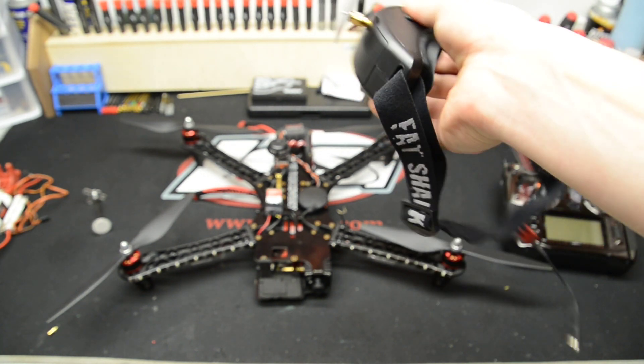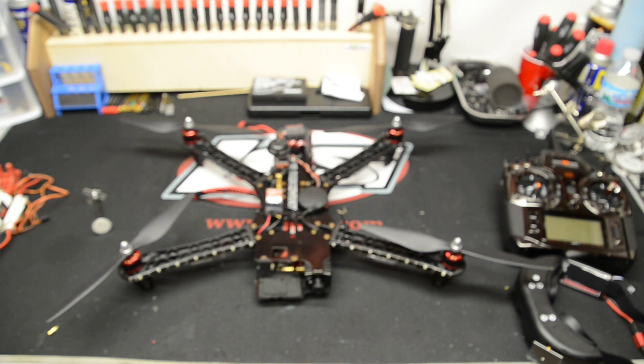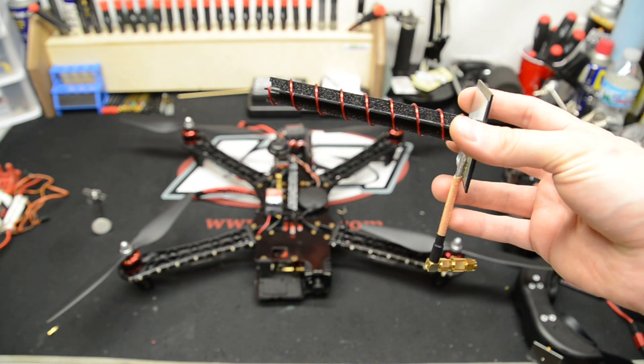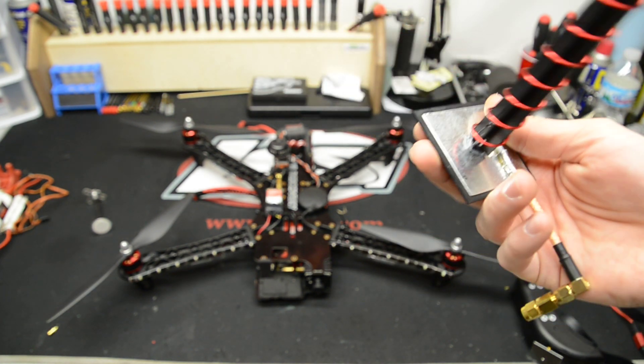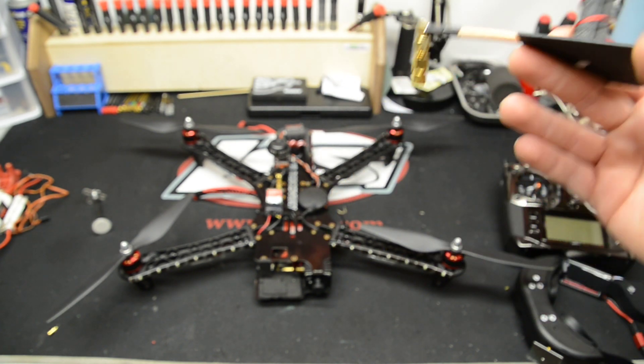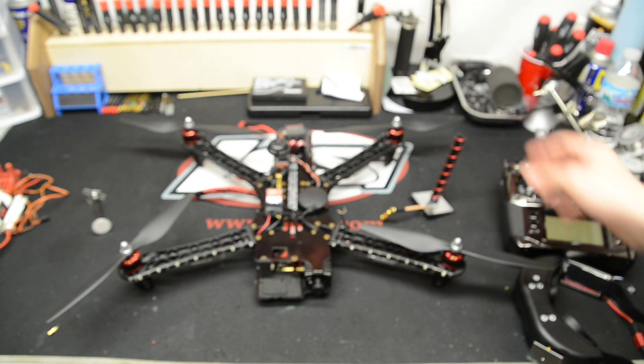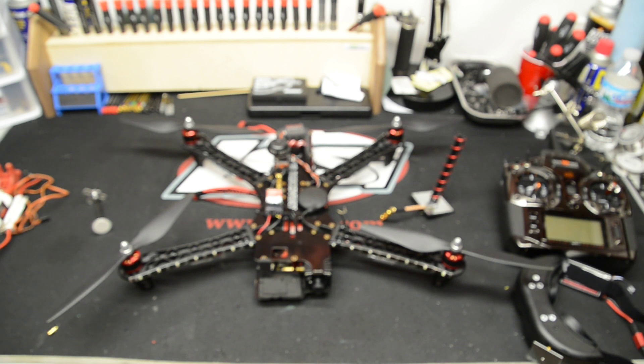If it goes behind me, all I do is turn around and the video's fine. I've also tried the IB Crazy spiral antenna — it goes far, but I noticed it has a very narrow path, so I didn't really like it. I had to move too much with it. Maybe with a diversity receiver it would be better, but right now I like my patch antenna.